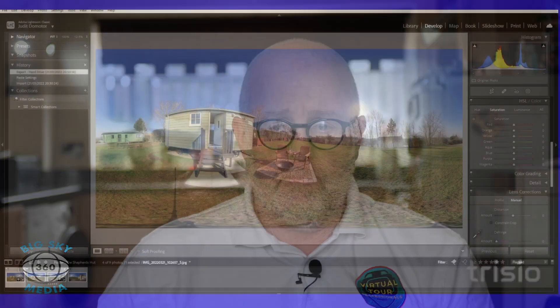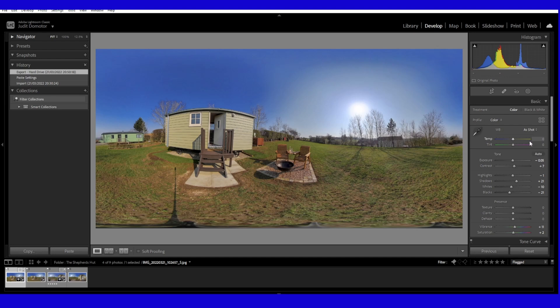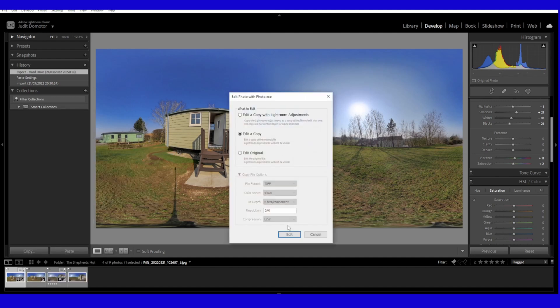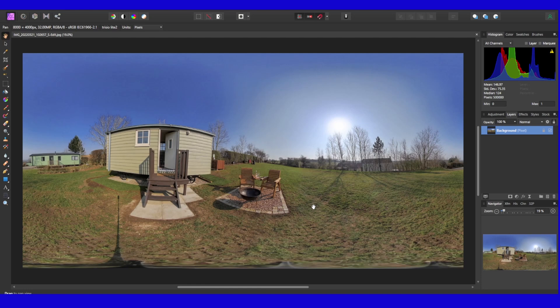So here we are in Lightroom - we're going to take the image from that to that. You can see we've got rid of the tripod. For the basic editing, I've dropped the exposure by 0.5, upped the contrast, dropped the highlights, increased the shadows, dropped the whites and blacks - just to give it a little more colour - and added a little vibrance and saturation. I then edit in Affinity Photo. I've set Lightroom up so I can edit in Affinity Photo and it will create a copy and open Affinity Photo.